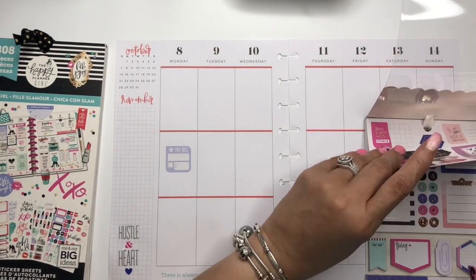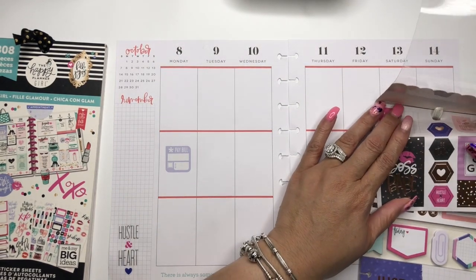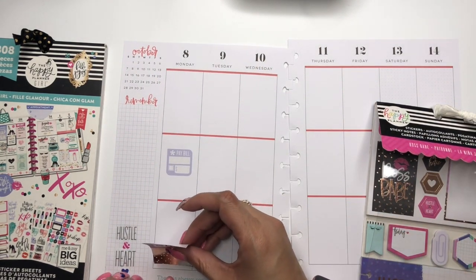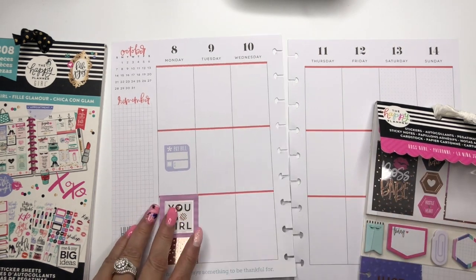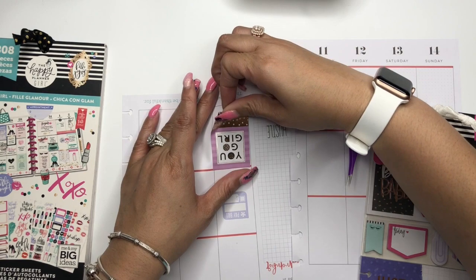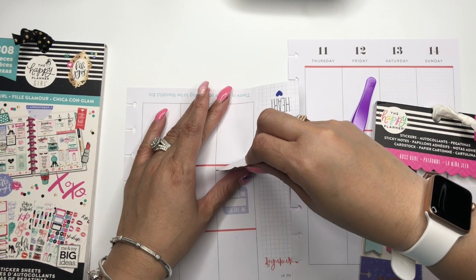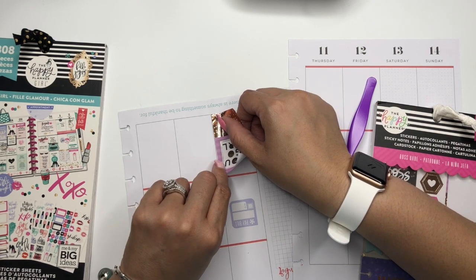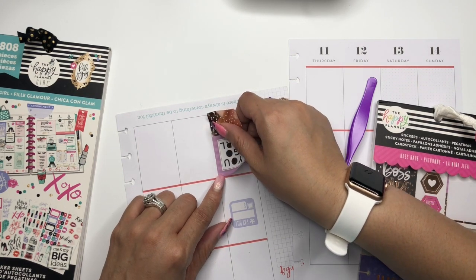On Monday I'm going to use this 'You Go Girl' sticker because Monday morning we will be traveling. Now these stickers — what they're not going to do is be on my nerves. You're going to go exactly where I place you tonight and that's going to be that. Sometimes you just have to get these stickers told so they understand exactly what's going on.